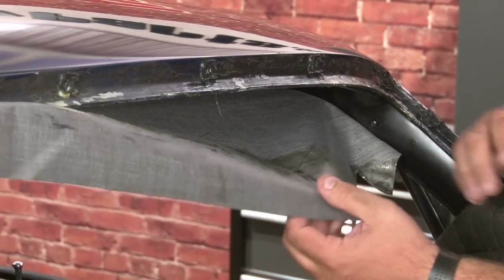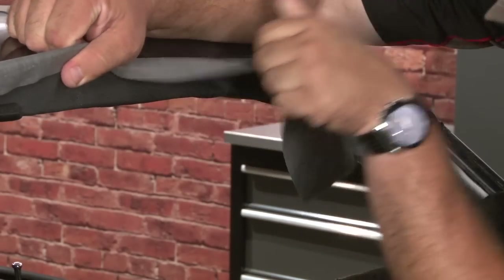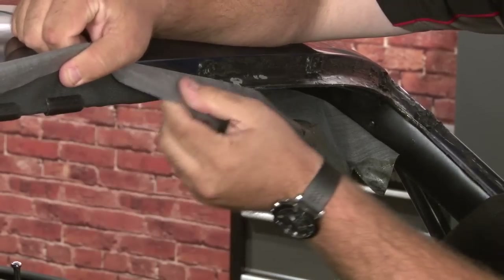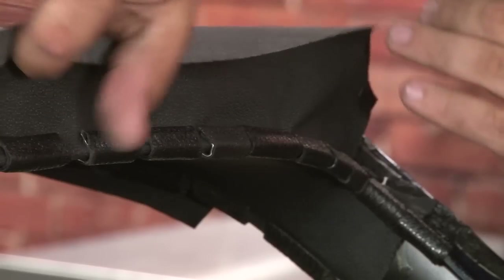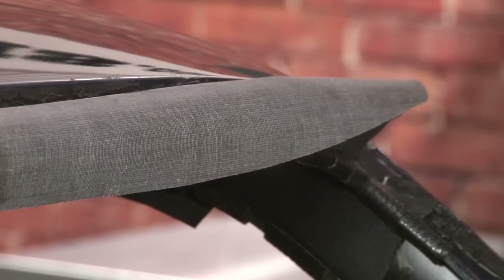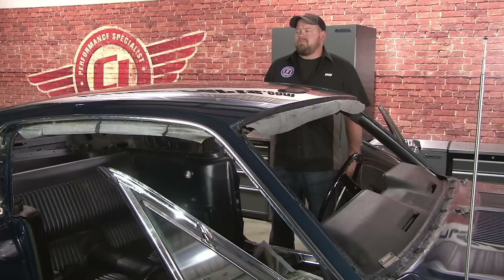You want to repeat the process on the other side, then the rear window, and then both side windows. Once you've glued all four sides of the headliner in place, reinstall the wind lace to hold it, double check that you don't have any wrinkles, and let it sit for at least 24 hours before moving on to the next step.